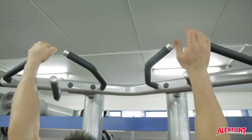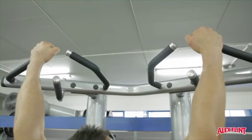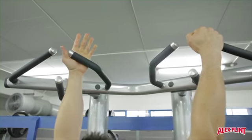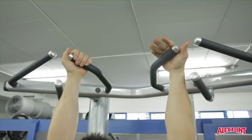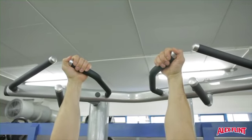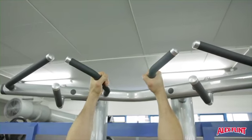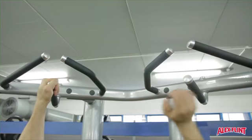Chin ups can be performed using a number of different hand positions. This will simply activate a different part of your upper body musculature. Specifically, having an inner grip will use more of the biceps and an outer grip will use more of the latissimus dorsi. Changing these up from program to program will help with your overall development.